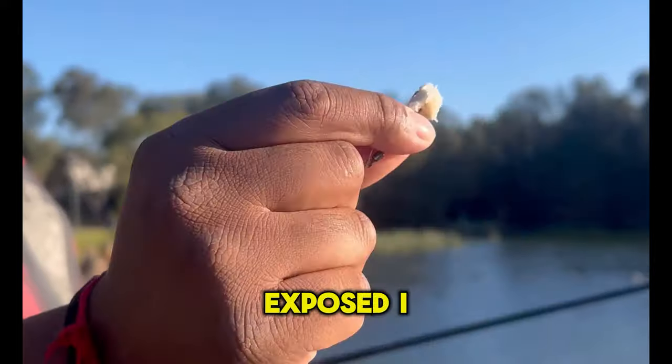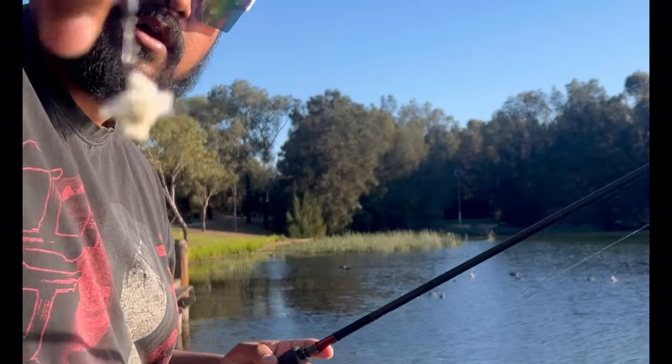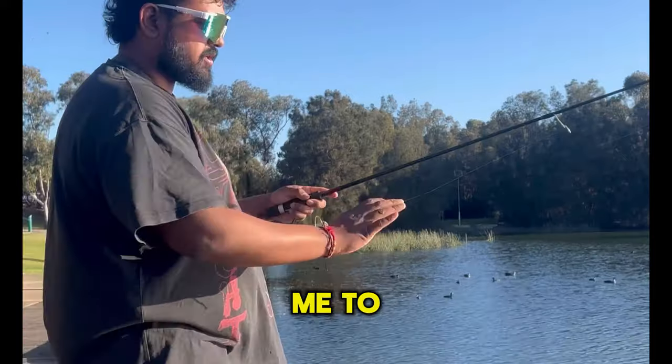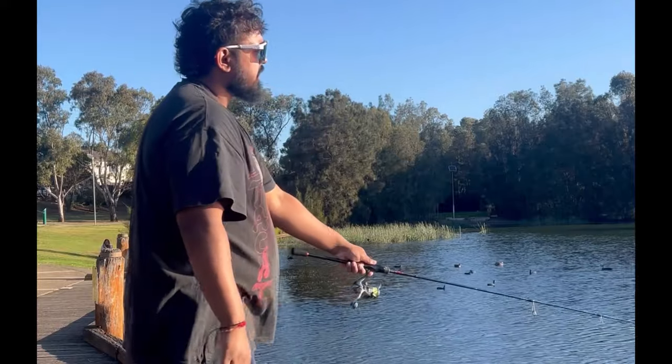You want your hook exposed - you want your hook exposed. No sinker. I put a swivel on so it's easy for me to just change hooks and stuff if need be. You want your line to be decently out because it's very light, and you just cast out.